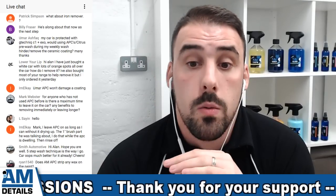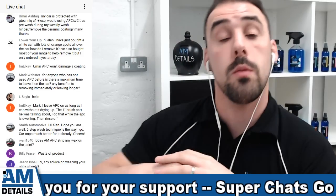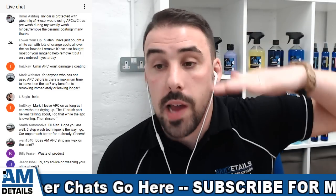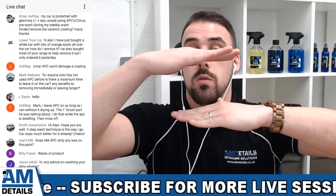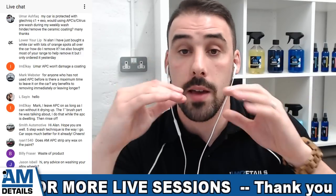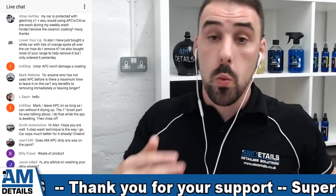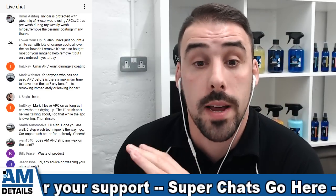Umar is asking: my car is protected with G-Technic C1 and Exo - great combination. Would using APC citrus pre-wash in my weekly wash hinder or remove the ceramic coating? No, Umar, it will not remove your ceramic coating at all. It's a perfectly safe product. Yes, over time you could argue that all products, even pH neutral products, slightly degrade your natural coatings and sealants, but Exo is a super solid one. If you've got C1 and stacked it with Exo on top - Exo is like the long life wax element of G-Technic. So eventually it will start to degrade, but only the beading element. Exo will still be there as it is still a slight ceramic. It is not going to hinder it at all, and any microscopic degradation over four weeks of washing would easily be topped up with a simple detailer spray or something like C2 Version 3.